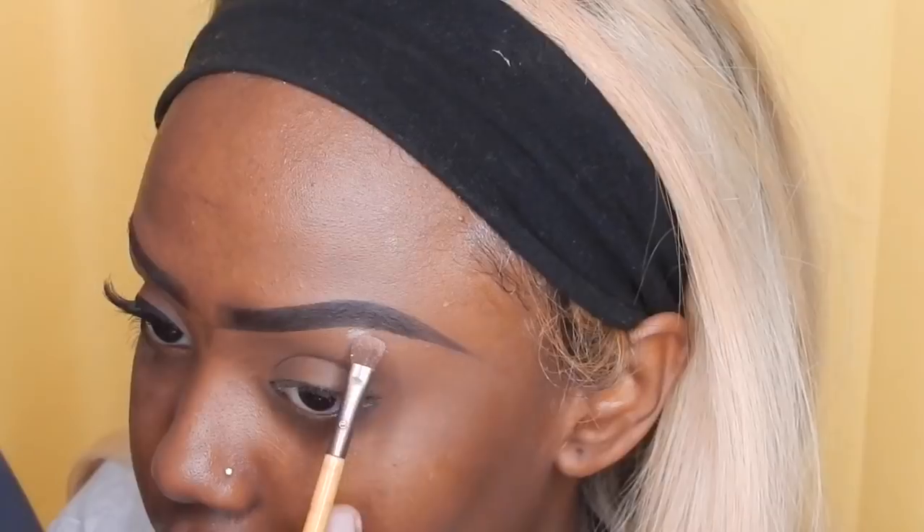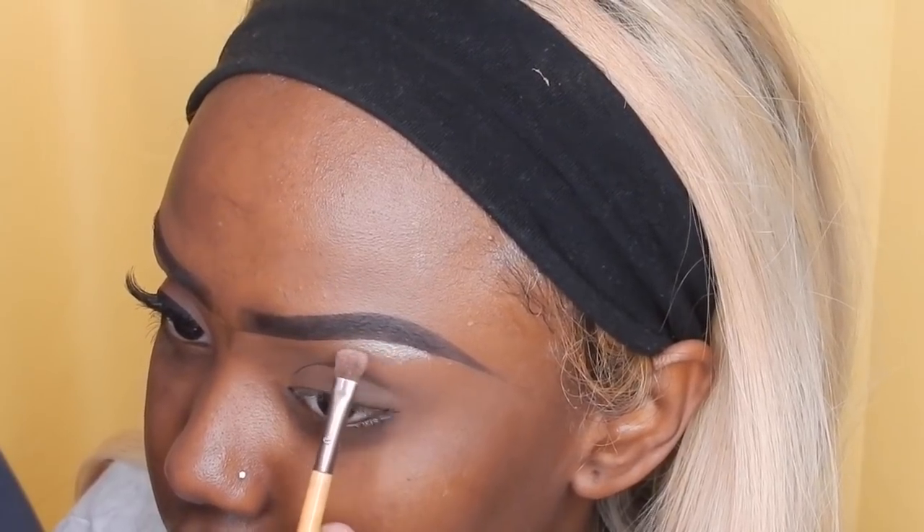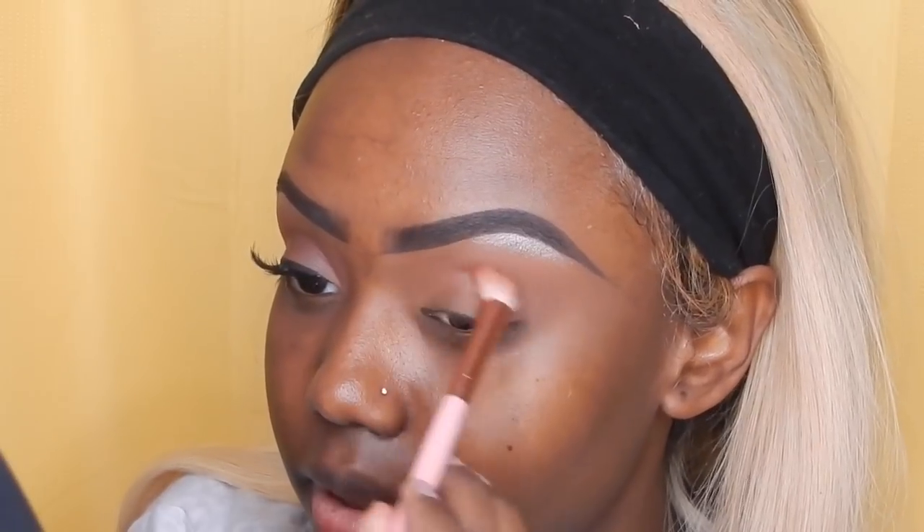So for this neutral eye look, I'm going to be using the Modern Renaissance Palette from ABH Cosmetics. This is like my go-to eye look all the time. It goes with any hair that I have, any outfit, any look — it just always works.